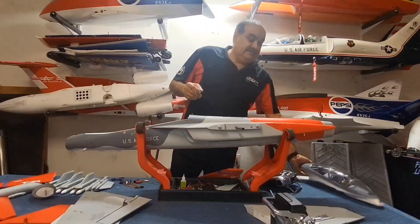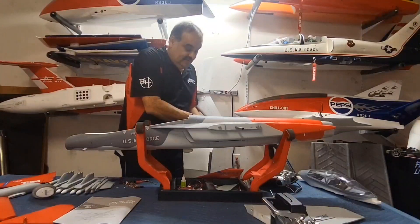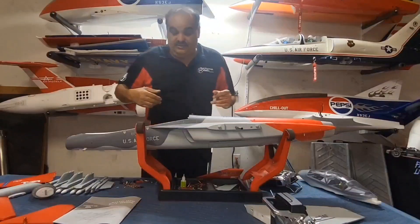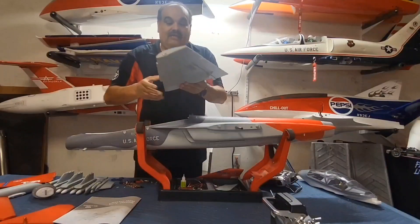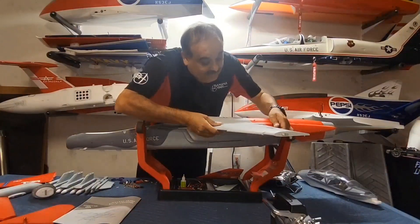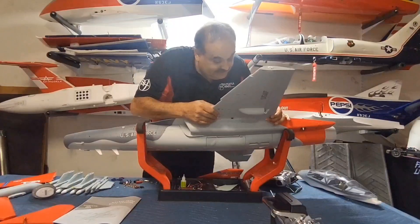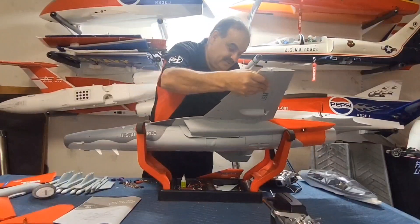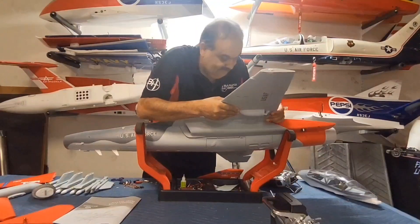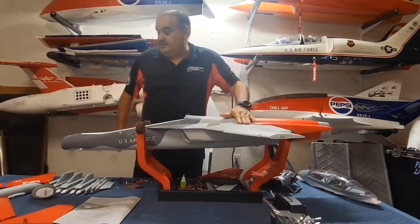My main point to show you is that when they were making this airplane it was only meant to be five channels, but some of you asked them to add a flapperon feature. They took your suggestions and added it. What happens is they have the ailerons in a Y-channel, and then you can take off the Y-channel if you want to program your own flapperons. Let me push the wing in - it doesn't look like the servo is perfectly aligned but no big deal, I just have to align it a little bit.